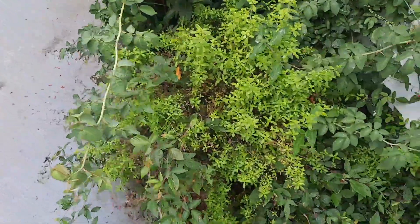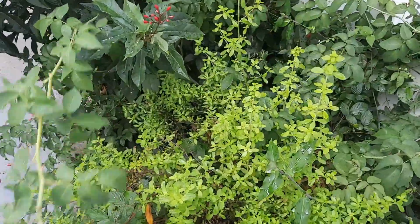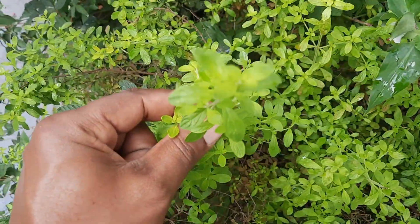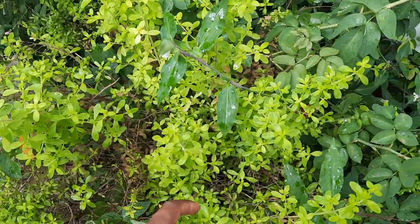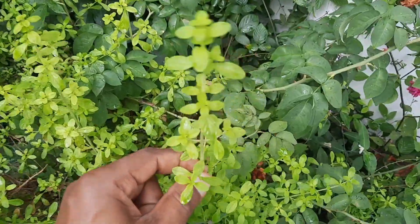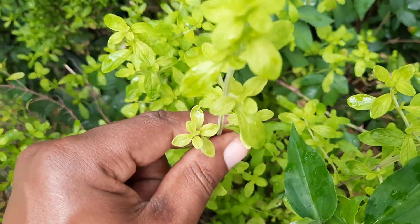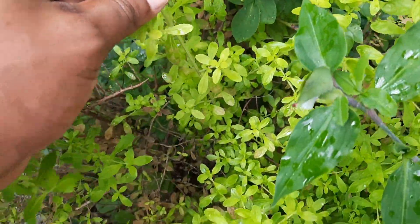Hey guys, today we will be trying to catch a piece of this black mint, as they call it in Jamaica. It's one of the typical mint plants where you let it brew for a while in water, boil it. It's very minty. If you know the proper name for it, please let me know in the comments.